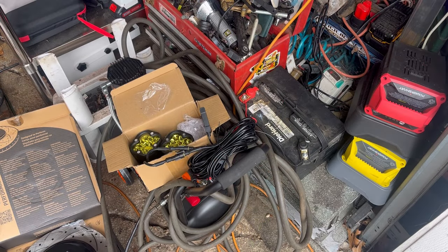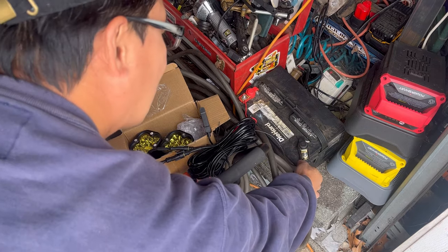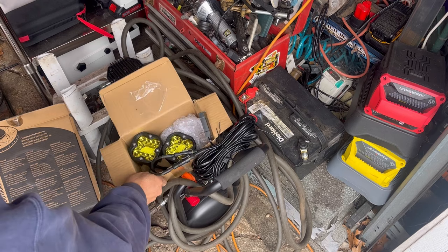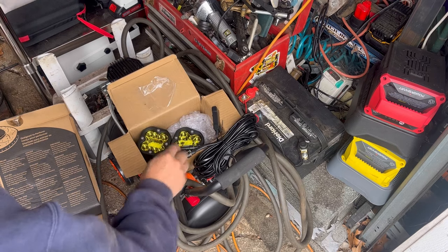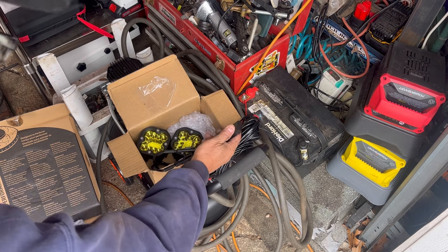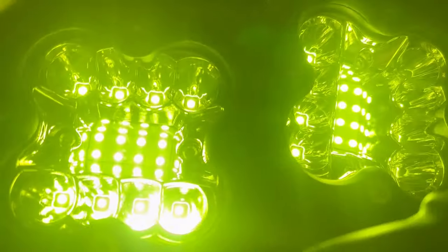I'm just going to test them. I have a 12-volt car battery over here and I've connected negative on negative, positive on positive. I've got the headlights and the fog lights here plugged into the two modules on the harness. Here's the power switch — let's see what it looks like.